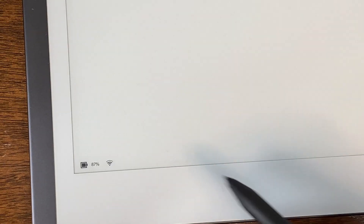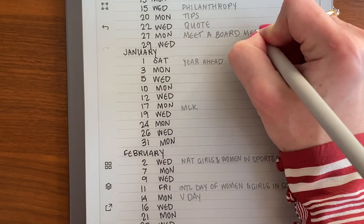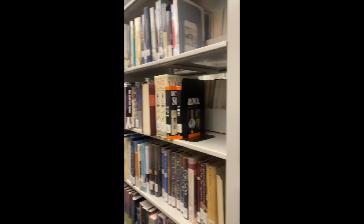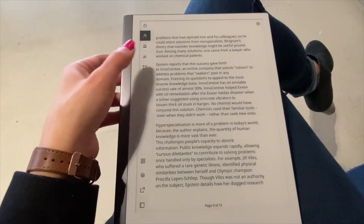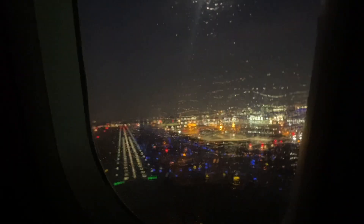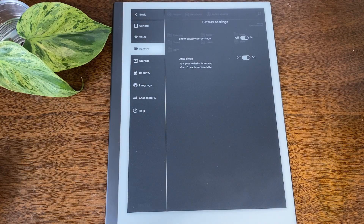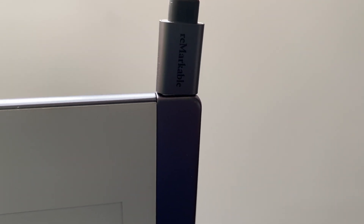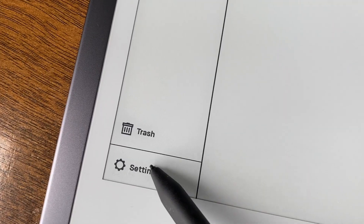For battery life, the reMarkable should last you up to about two weeks on standby. The majority of what I do every day is mostly taking notes, so I don't use my reMarkable much to read — mostly because I love the library and read a lot of physical books. I have some articles and summaries filed into a section called 'Read' in case I have nothing else to do on a plane, but I don't think about battery life very much because I charge it so infrequently. I usually plug it in below 3%, and it takes me at least two weeks to get to such a low percentage.